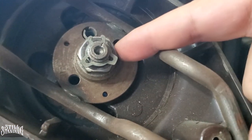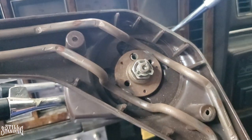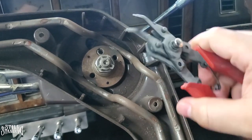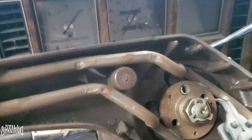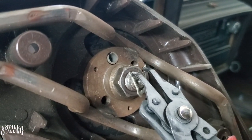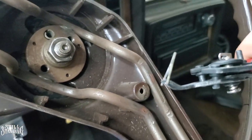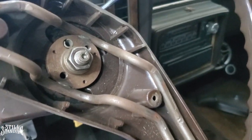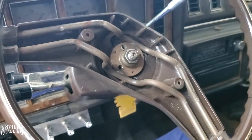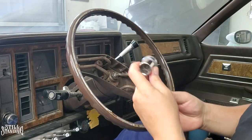I'm going to remove the clip using a small tool to avoid it jumping anywhere. There it is — removed. Now I'll get a socket to remove the nut, and then the steering wheel puller will take it off. The size of this nut is 13/16ths. It's not on there too tight.